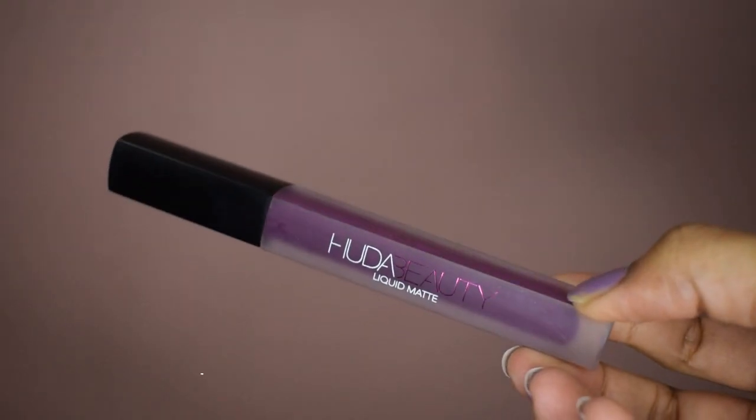The next option is to take a liquid matte lipstick. I'm taking the Huda Beauty liquid matte lipstick in the shade Material Girl. Take it on your finger and apply. You would think that such a dark color would definitely transfer — let's see! Just make sure you let your lips dry before applying your mask, so try these hacks 10 to 15 minutes in advance.